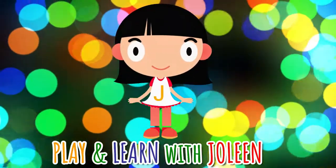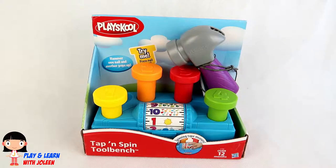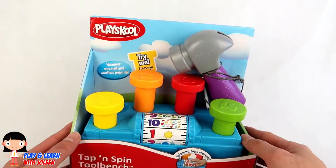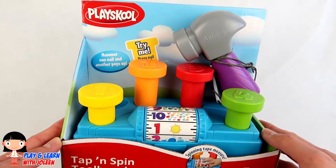Play and learn with Jolene! Hello there! Let's play and learn with the tap and spin tool bench from PlaySchool!